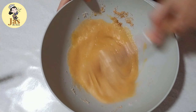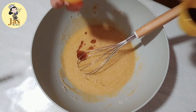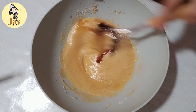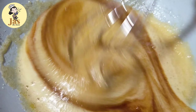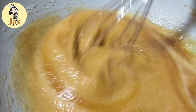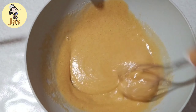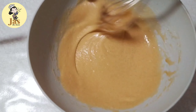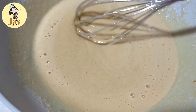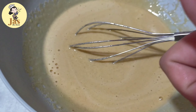I-mix po natin ito ng mabuti hanggang sa well-combined na po yung ating egg at syaka yung sugar mixture. Pagkatapos, maglalagay po tayo ng 1 teaspoon ng vanilla extract at kaunting coffee — 1/2 teaspoon ng instant coffee powder na nilagyan ng 1 teaspoon ng mainit na tubig. Kung ang gagamitin nyo pong chocolate ay dark chocolate, pwede nyo na pong hindi lagyan ng kape. Kung meron naman po kayong mixer, pwede nyo pong gamitan para mas magaan yung pag-mi-mix, pero kaya nyo po itong gawin kahit wala kayong mixer.